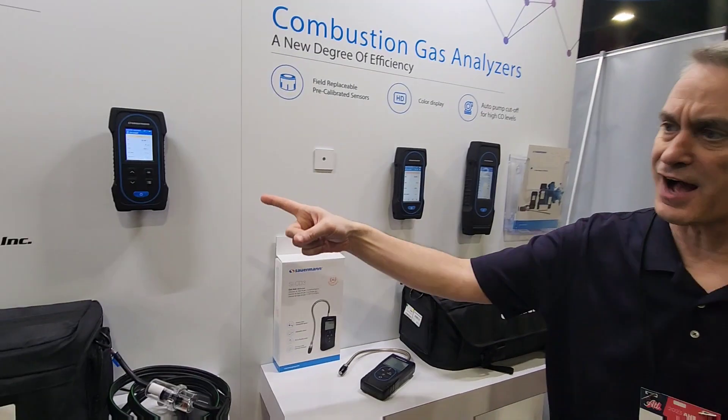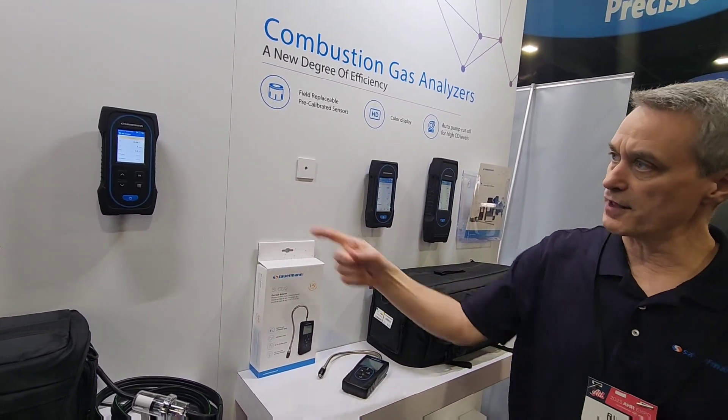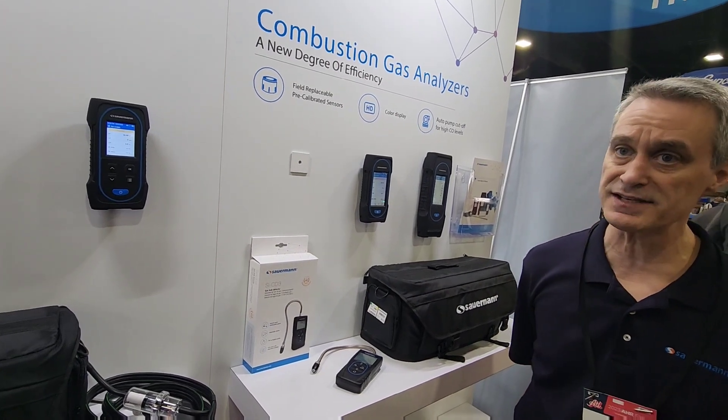The oxygen sensor for all three models is a five-year sensor. The CO sensor typically lasts anywhere from three to five years. We do recommend annual recalibration.